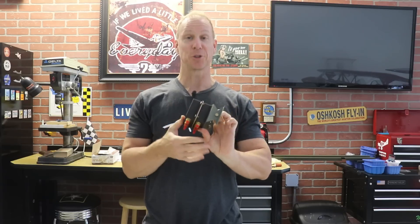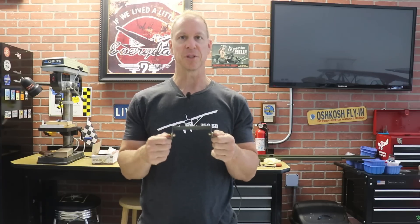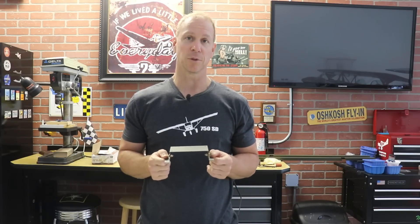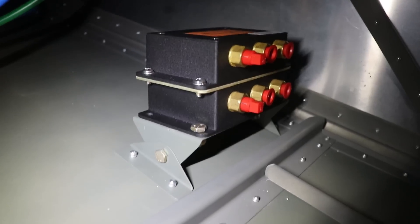For my next task I'll install the AHARS mount in the airplane — it's pretty simple, I just have to match drill four holes in the bottom skin and mount it. Since it mounts on the inside I can't get a camera up there, so I'll show you where it's mounted after. I'm mounting it in the exact same position on my Super Duty as I have it in my cruiser.